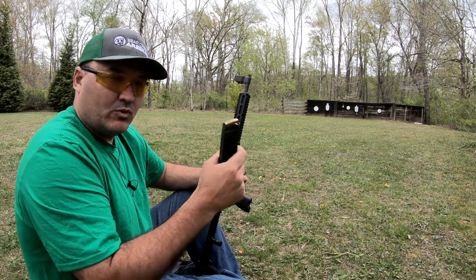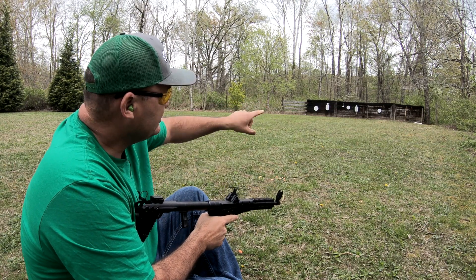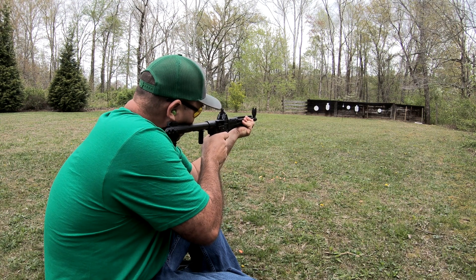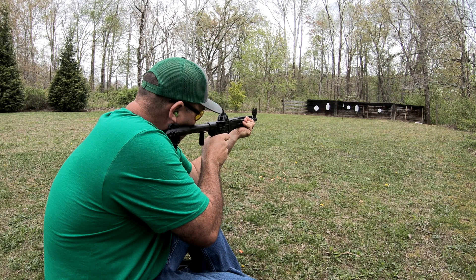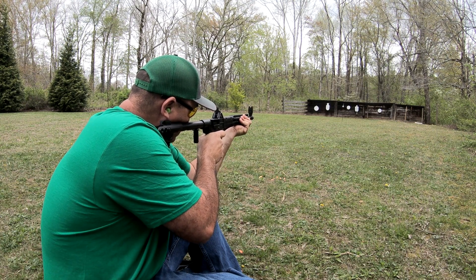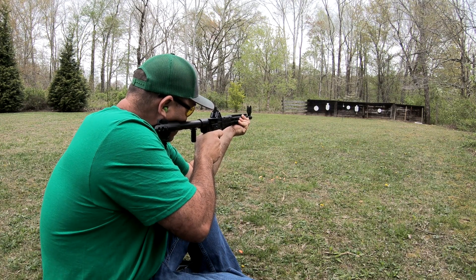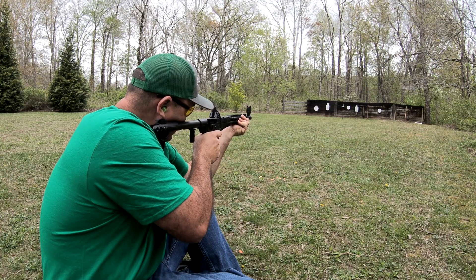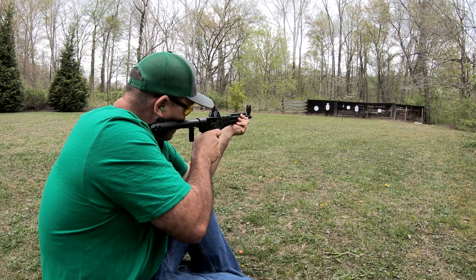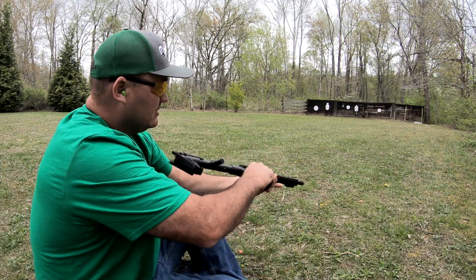I've got 10 rounds loaded — it's a 17-round magazine, I've just got 10 in it. I want to save some high-capacity stuff for the next video. I've got a little 3-inch steel target hanging out there at about 20 yards; let's see if I can hit it. A few misses in there, but a lot of fun — neat little gun.